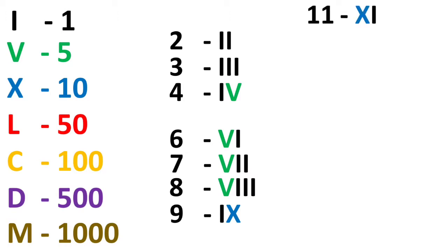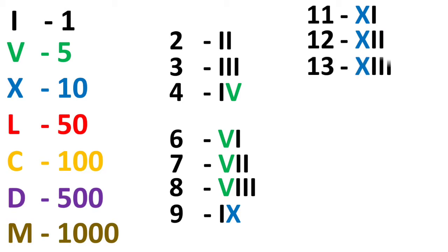For numbers more than 10, like 11 — it is 1 more than 10, so XI. 12 is 2 more than X, so X and 2 I's — XII. 13 is 3 more than 10, so X and 3 I's — XIII.